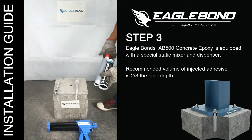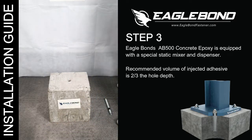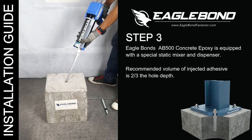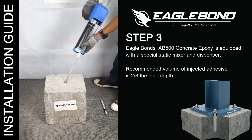Step 3: Injecting Chemical Adhesive. Dispense a small amount of adhesive for proper mixing before application. Eagle Bond's AB500 Concrete Epoxy is equipped with a special static mixer and dispenser. The recommended volume of injected adhesive is two-thirds the hole depth.